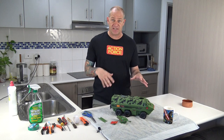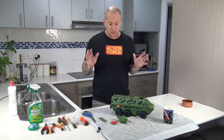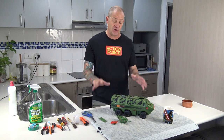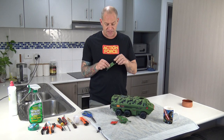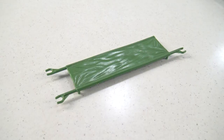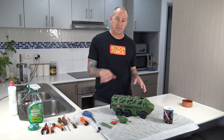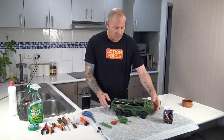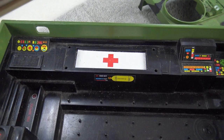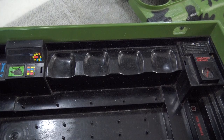They completely changed the internal design of this toy. I'll say straight off the bat that today's restoration is not going to be a full restoration, because the stretcher that goes in the med bay has got one arm missing and I haven't figured out how to repair that yet — we may just try to replace it. Also, the seat belt strap inside the vehicle is missing.